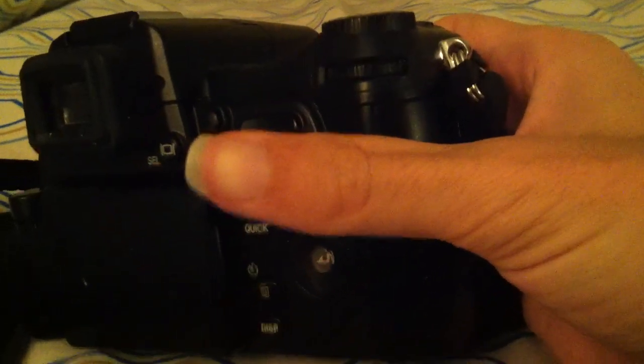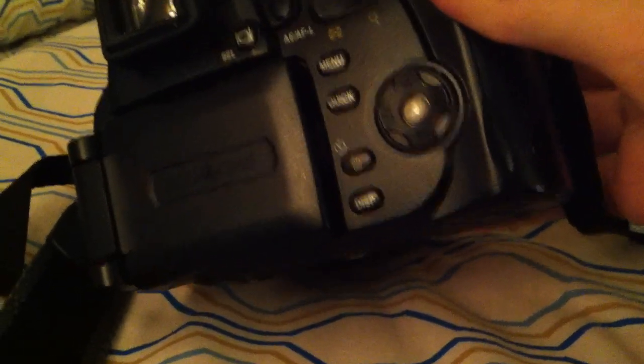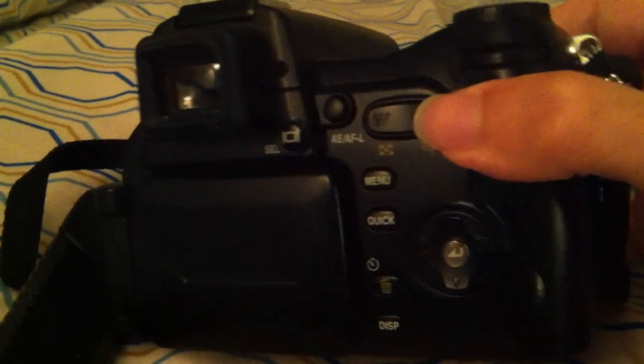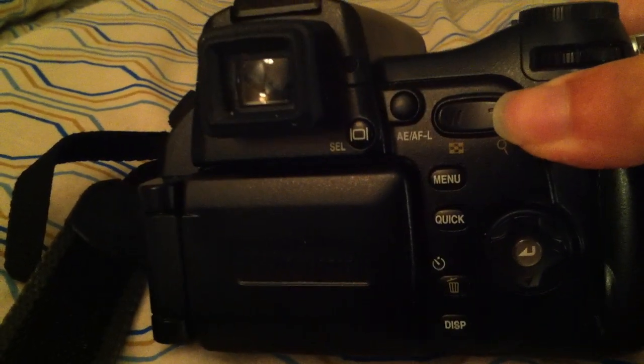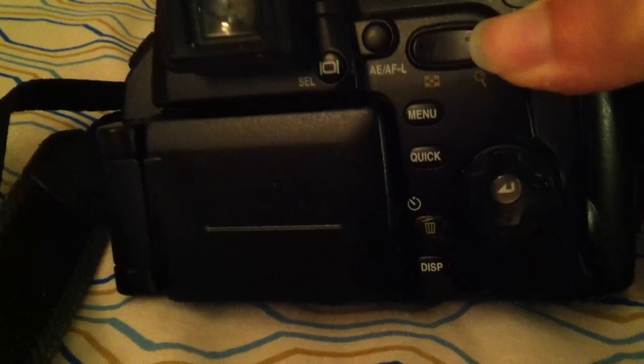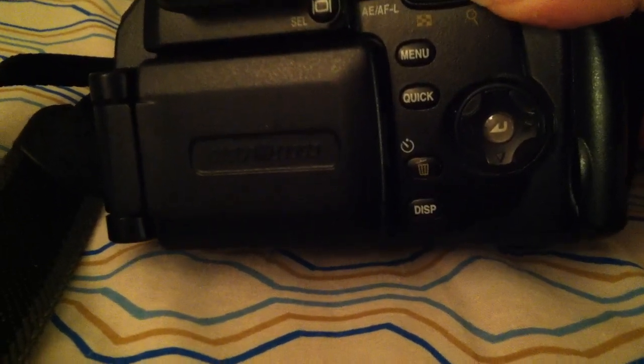Around the back, we have a rotational dial. We've got our four-way directional pad and our zoom rocker. We have an auto-exposure and auto-focus lock menu. We've got a quick preview button, a self-timer which also doubles as your trash, and then your display options.